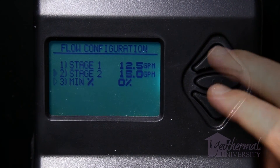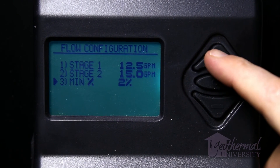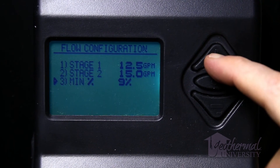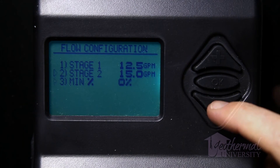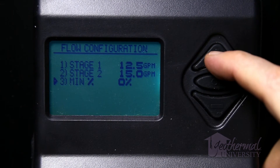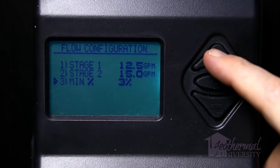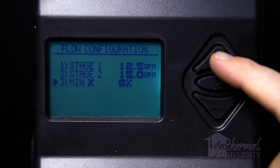Item 3, minimum percentage, in the flow configuration menu allows for a minimum pump speed percentage set point. Although not typically used for residential applications, the pump speed may be set to remain above a certain percentage RPM regardless of the flow rate setting for stage 1. To change minimum percentage, press the arrow down minus button to select item 3, then press OK to select the minimum percentage menu. The triangular cursor will turn solid — use the plus or minus buttons to set the value, then press OK again to lock in the value.